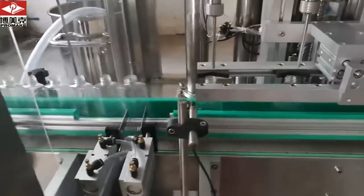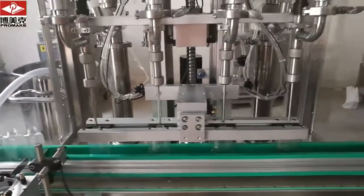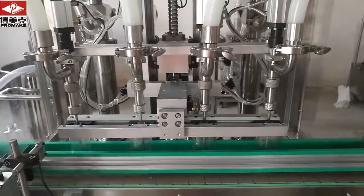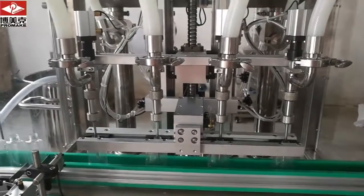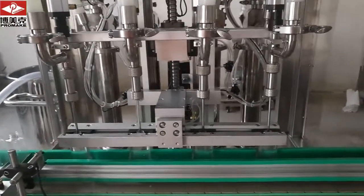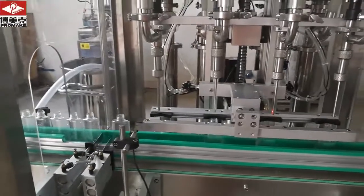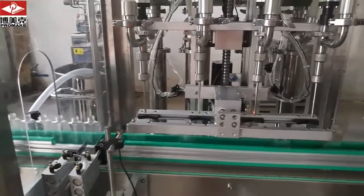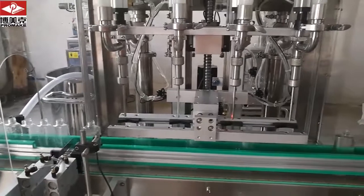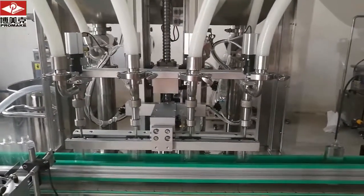This is water divider. Our water divider is at work.